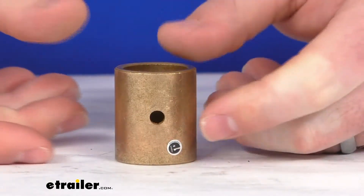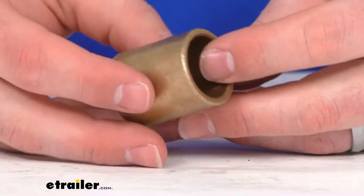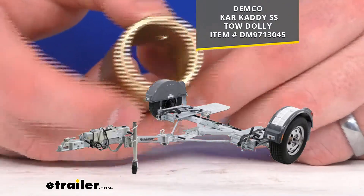Hi there, I'm Michael with eTrailer.com. Today we're going to take a quick look at the Demco replacement kingpin bushing. This is going to replace one of the bronze bushings for your kingpins on your Car Caddy SS tow dolly.